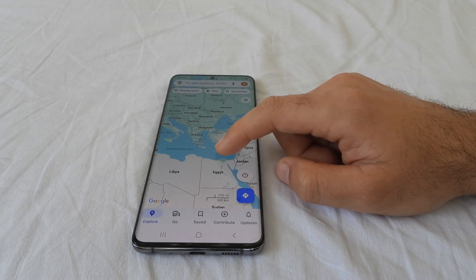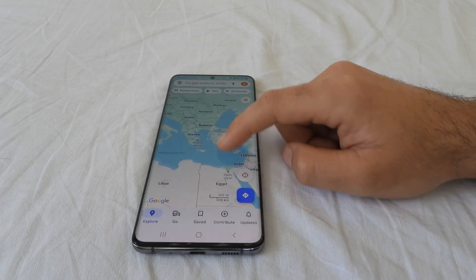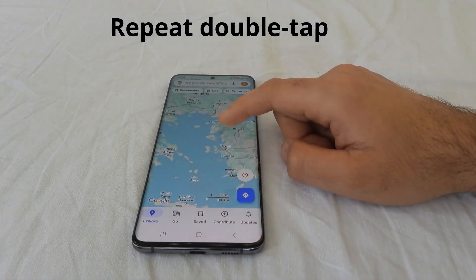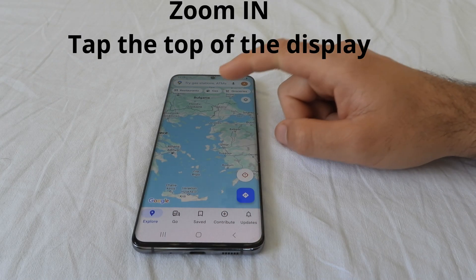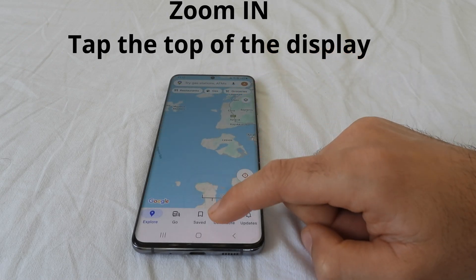So the double tap is important. You can keep your finger on the screen and it will not do anything. And if you move it up or down, it is zooming out when you move your finger up, and zooming in when you move your finger down. So if you want to zoom in somewhere, then start the tapping on the top.